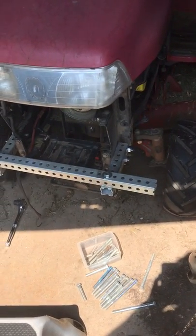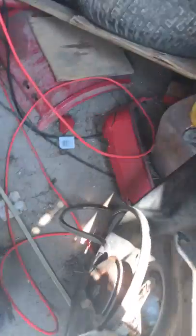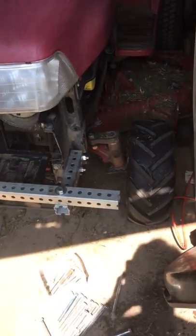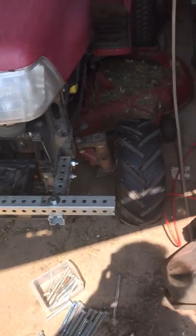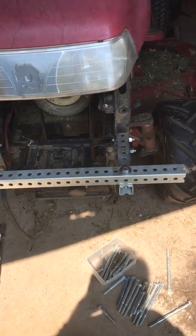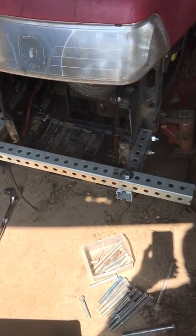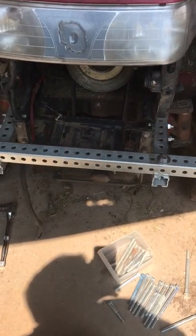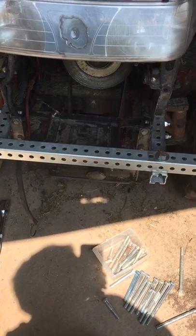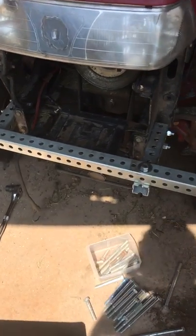Well, here it is. I've been wanting to build this for a week. The plastic front bumper on my 522XI — I think I cracked it up last year or the year before — finally broke during my last mowing about a week ago. I have this one and a half inch by one and a half inch perforated steel I've had sitting around in storage, and I just wanted to make this bumper. So here she is.